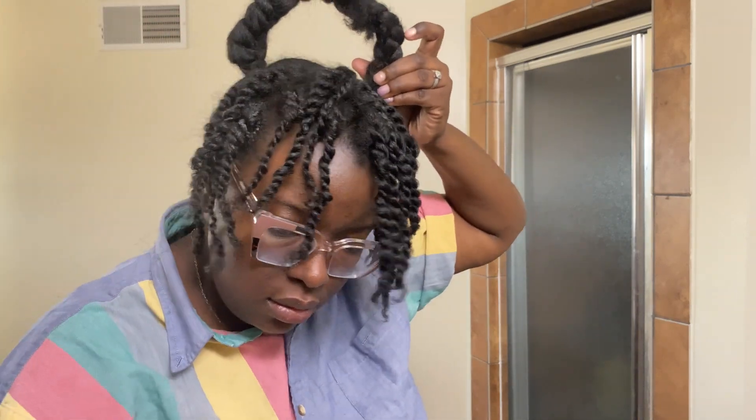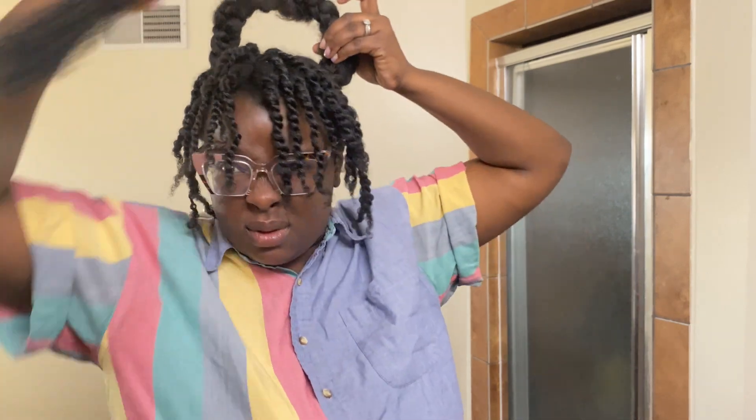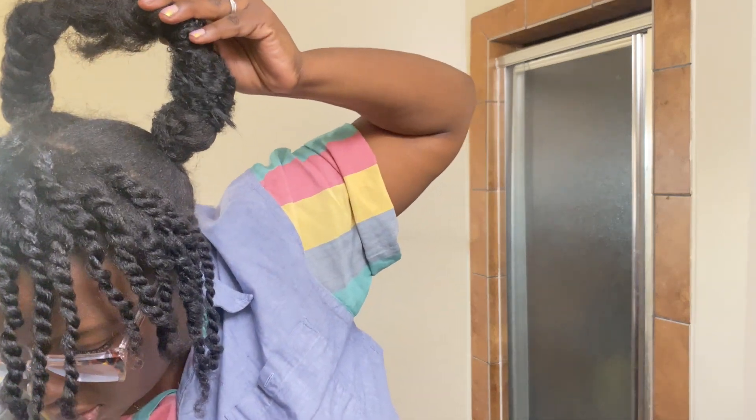You just wrap like you're wrapping one big block. Make sure to overlap the next piece of hair so that it stays. I ended up using more hair because I didn't like how this one looked. I'm just gonna put some music under — enjoy the music.